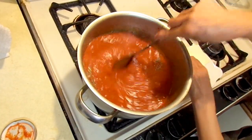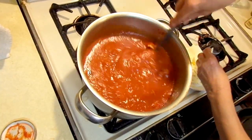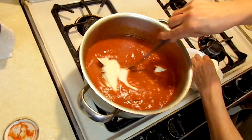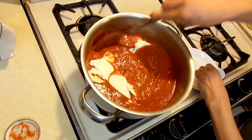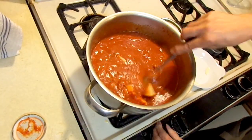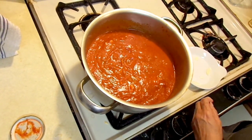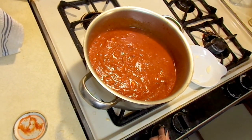Then add one small can of tomato paste, and simmer it a little bit. Then put the American cheese — you could slice it or tear it apart. Use at least six slices. Leave it for a while until it's cooked.